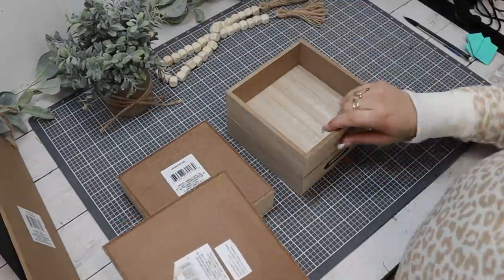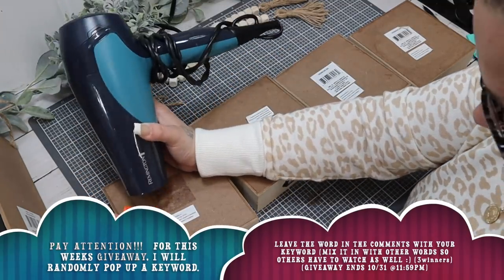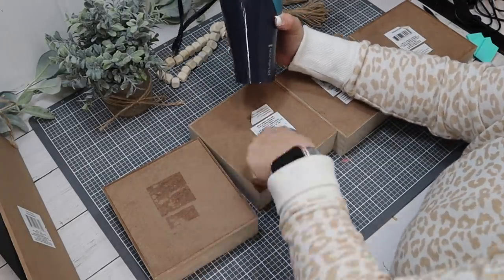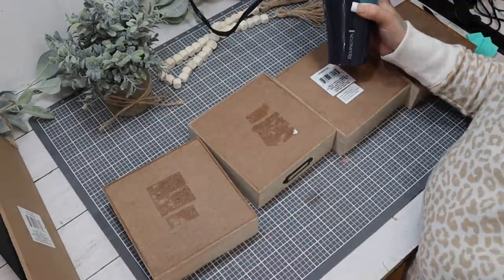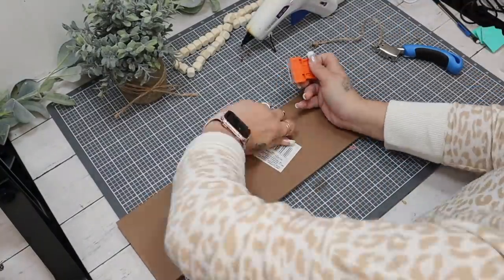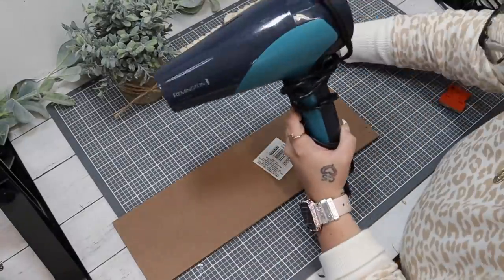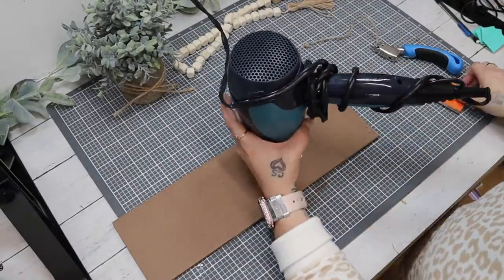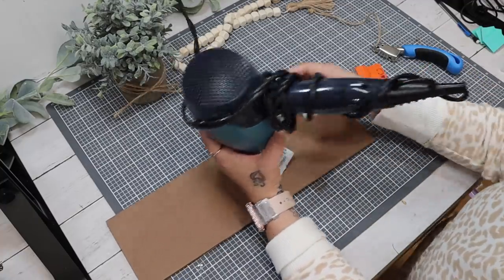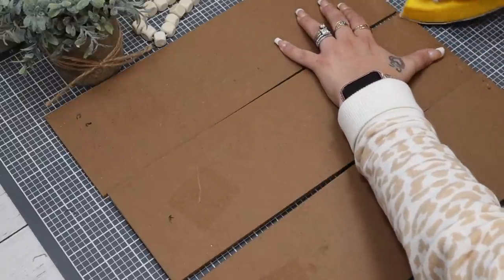To start off this DIY — which might be one of my favorite DIYs I have ever done — I start off with these four Dollar Tree box drawer-looking decor pieces. I flip them over and use my blow dryer to remove the stickers. I set those aside and then take these longer signs from Dollar Tree — not the really long ones, kind of the medium size — and I take off the hangers off of six of those as well as the stickers.